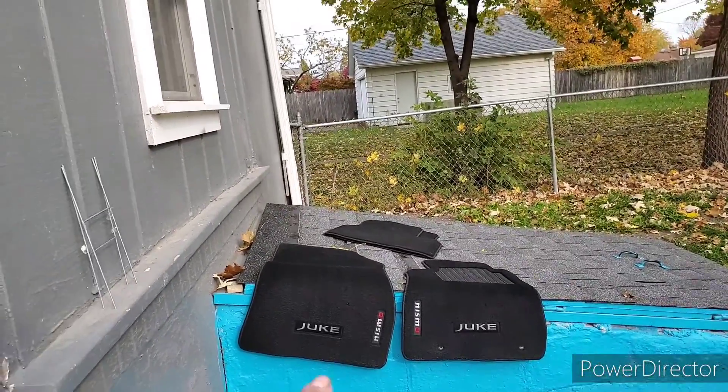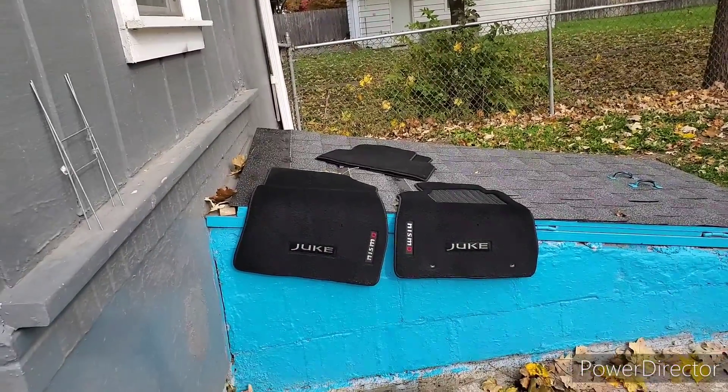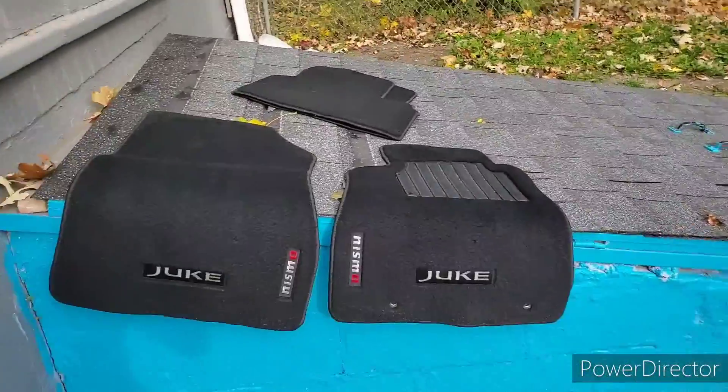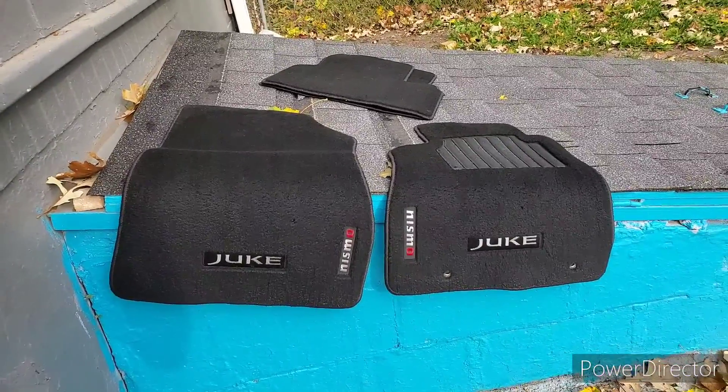So far it looks at least a bit better — the same spot looks cleaner. The surface is kind of grayish, kind of white — not exactly white. That's why it looks more stained. Again, it's because of that stubborn adhesive. But let's see if they end up a little more decent.